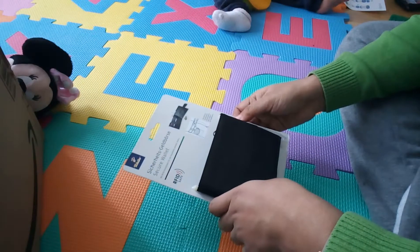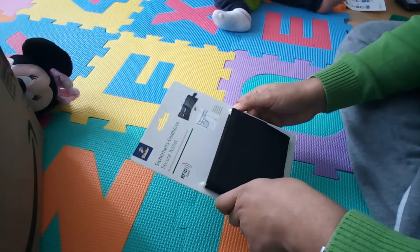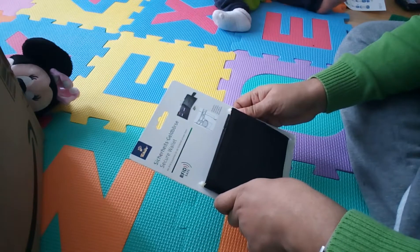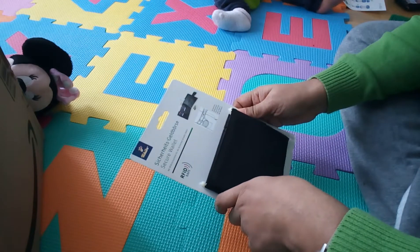Hello everyone, welcome to another box opening. This product is also from Shibo. This is a security wallet with RFID safety foil.